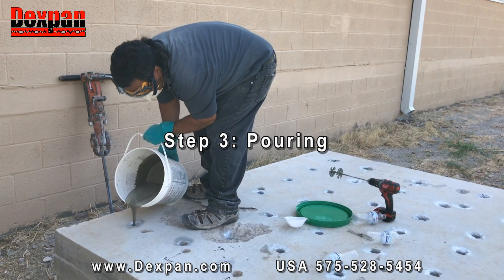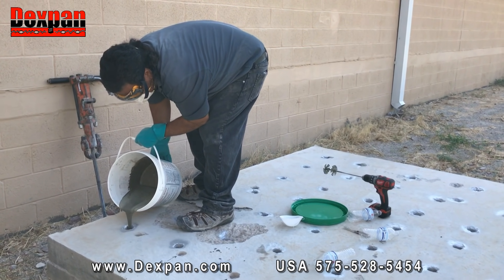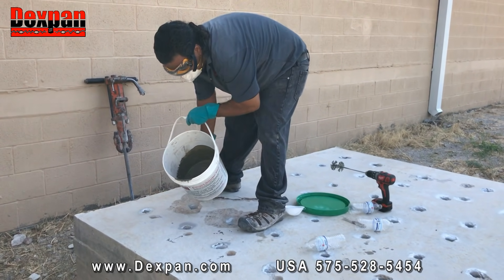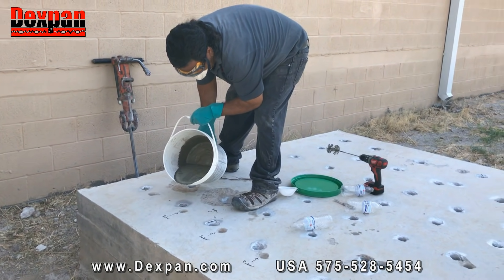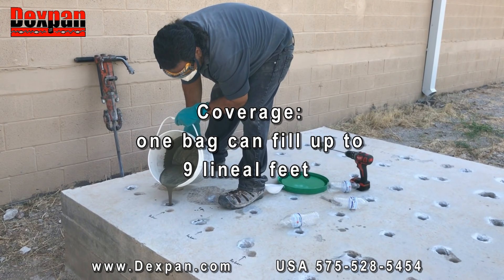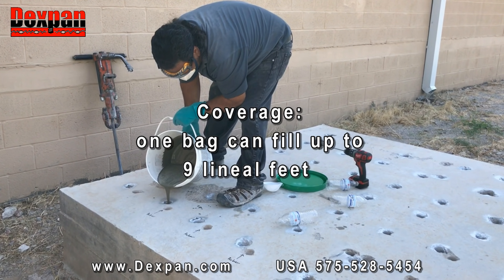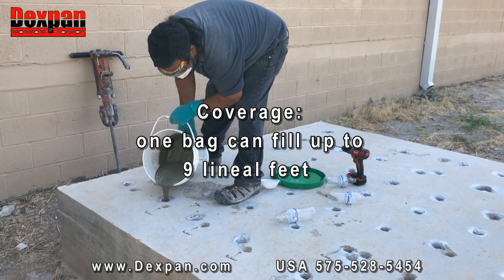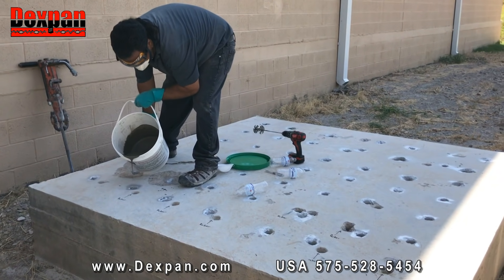Step 3: Pouring. DexPan slurry should be poured into holes within 10 to 15 minutes after mixing. Do not leave excess DexPan slurry in the bucket, as blowouts may occur. Dispose of waste according to federal, state, and/or local regulations. Coverage: normally, one 11-pound or 5-kilogram bag of DexPan can fill up to 9 lineal feet or 2.5 meters of 1.5-inch or 3.8-centimeter diameter holes.